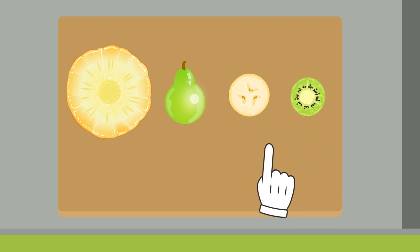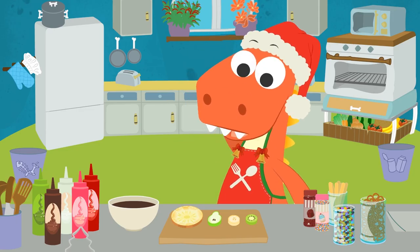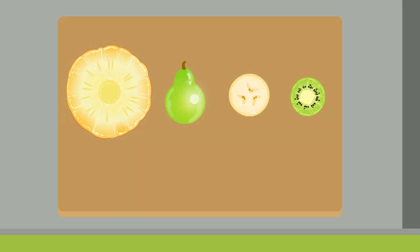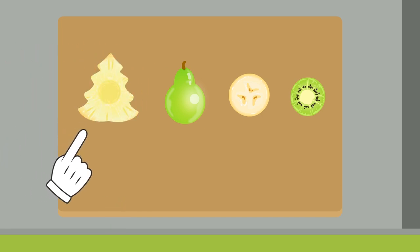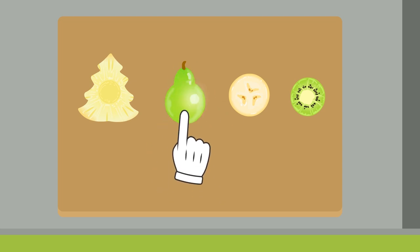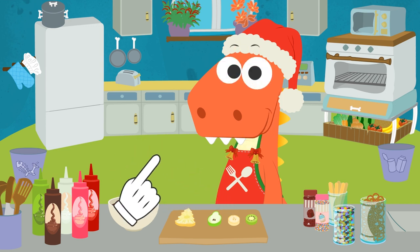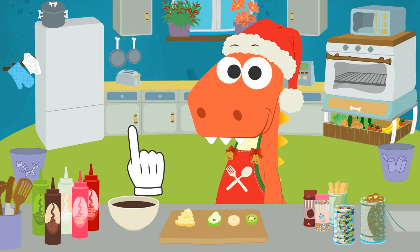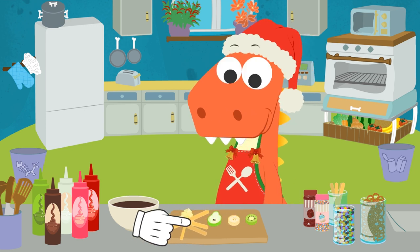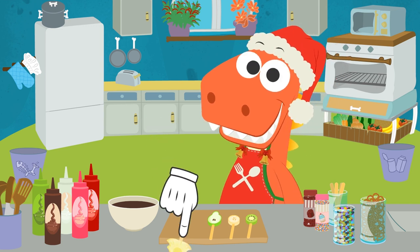And we're going to give them different shapes! We can use a mold to cut a pineapple slice that's shaped like a Christmas tree! And we can also cut a pear slice that's shaped like Father Christmas's head and hat! And the other two are just round! We're making lollipops, remember? We have to carefully spear them with sticks! And now comes your favorite part, Eddy — dip them in chocolate!